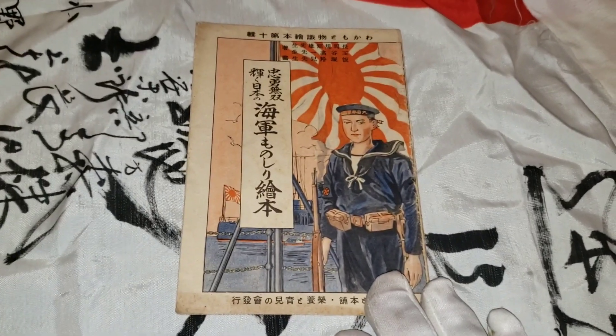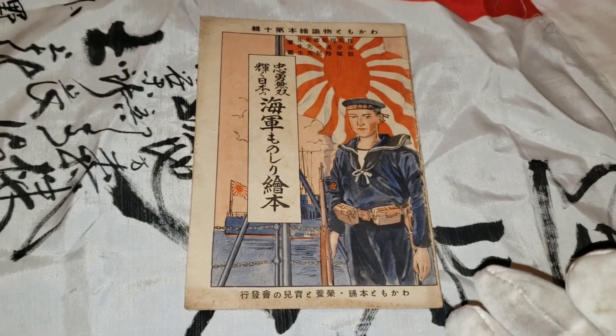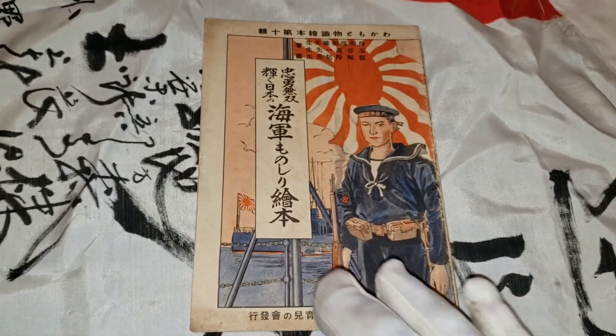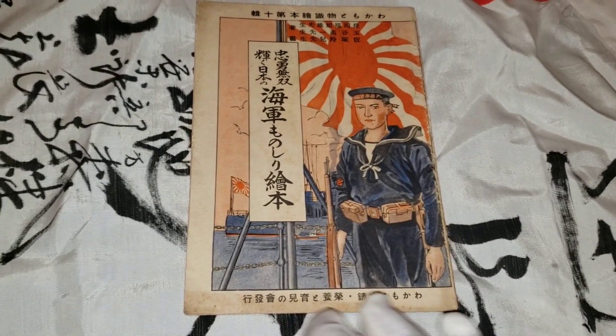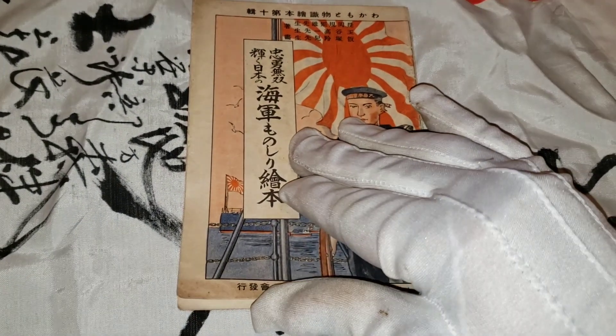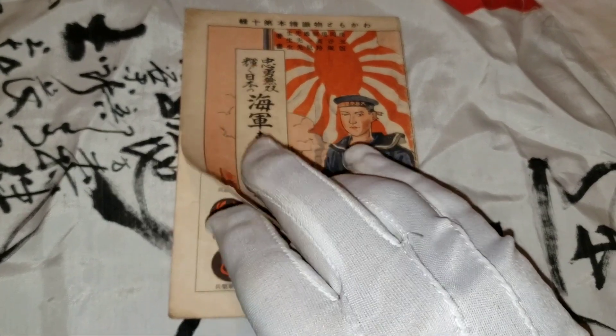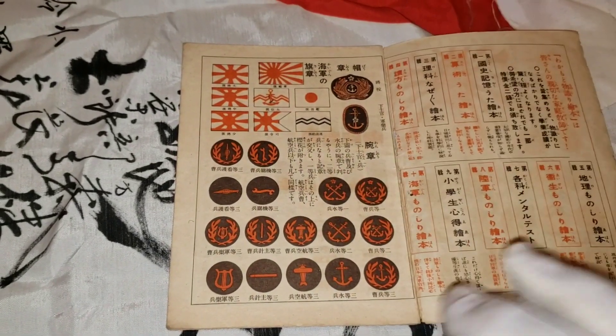It contains a lot of information that Navy officers needed to know at the time. It's a very small book, about 8 by 5 inches. This is the front cover here. Japanese books from the time start from the back, not from the front as we do here in the United States.